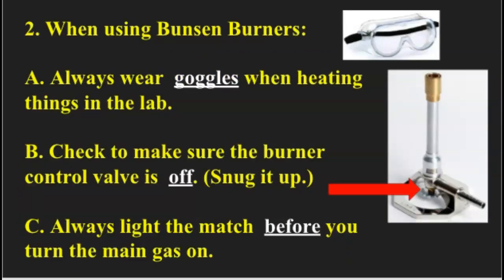Number two: when using the Bunsen burners, you always have to wear your goggles, and again, make sure those vents are closed. Letter A says: always wear goggles when heating things in the lab. You should only heat things in the lab that we give you permission to heat up. Please do not do unauthorized heating experiments to see if your pencil or pen will burn. That can potentially be a safety issue as well as get you into some trouble.